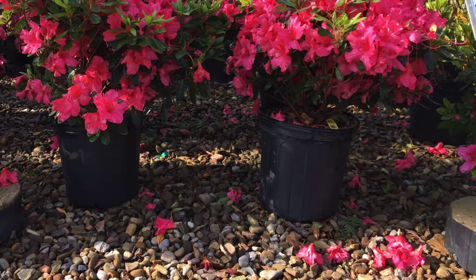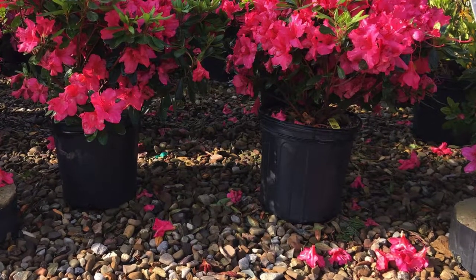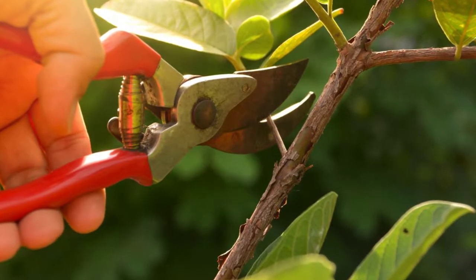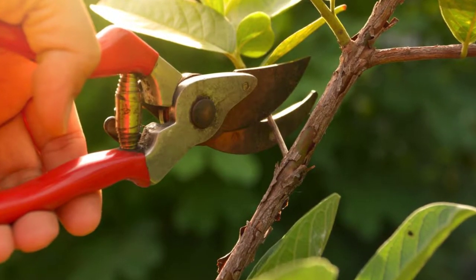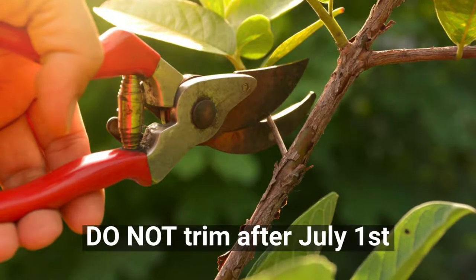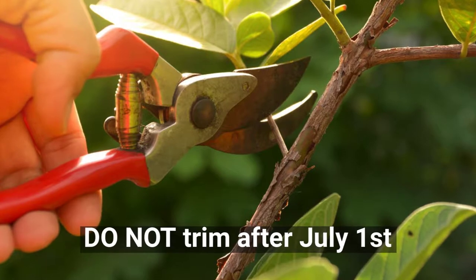Be sure to only trim azaleas right as the flowers fade on the plant or begin to drop off the plant. They may be trimmed anywhere along the stem to produce new growth. Trimming after July 1st will remove the flower buds formed to create the next season's blooms.